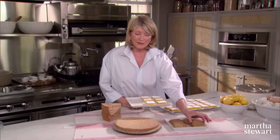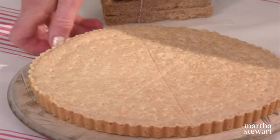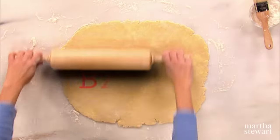Or whether the shortbread is the traditional butter, flour, sugar shortbread that you serve at holiday time, shortbread is a versatile and delicious baked good. And I'm going to show you three variations on Martha Bakes.